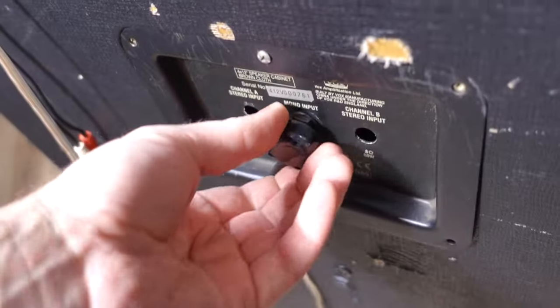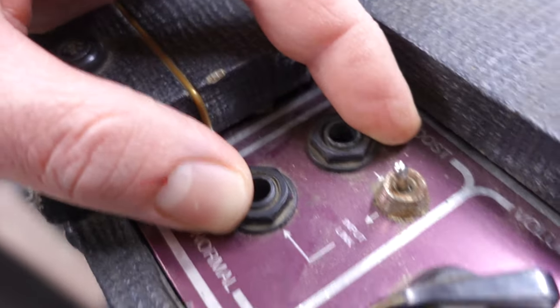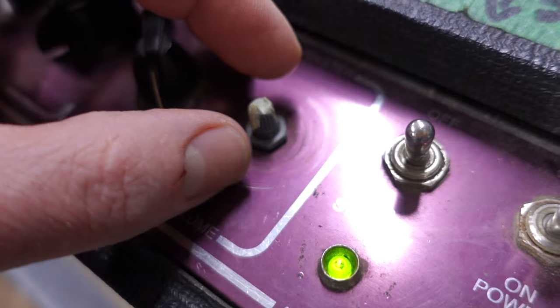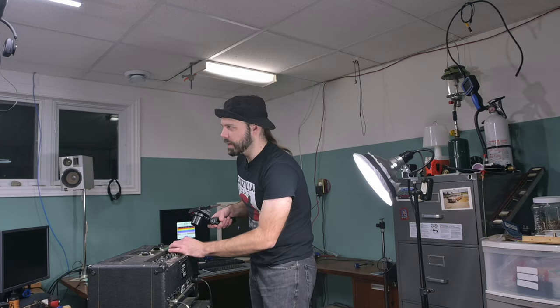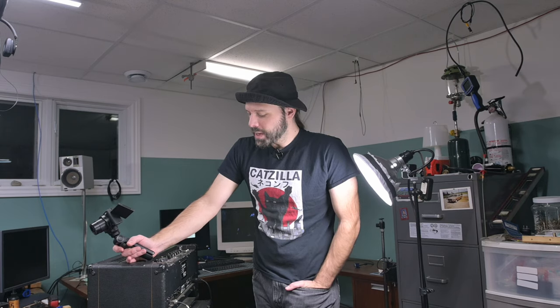Among one of the biggest issues is everything on this amp is loose — everything. Actually, wiggling that made some of the sound go away, but it's just because it's the master volume and I turned it down while I was wiggling it. This is an amp that's been ridden hard and put away wet. The band that this amp worked for gigged regularly up until COVID hit, so this thing's been around a while.